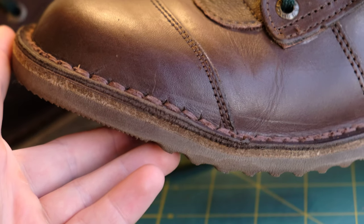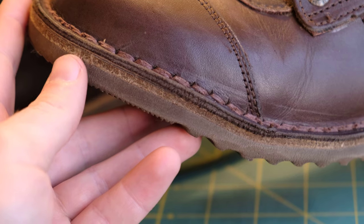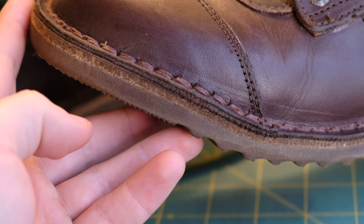With this construction, it's going to be super easy to resole. If you happen to wear through the outsole here, you can just peel it off, bring it to a cobbler, and they can pop on a new one.